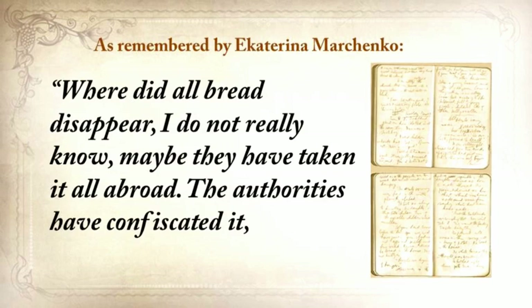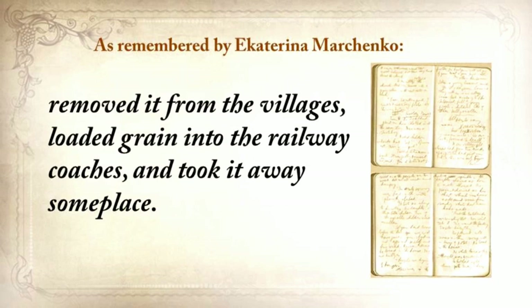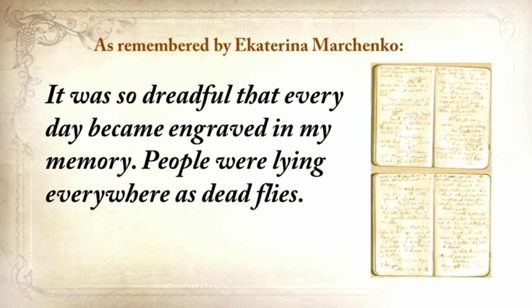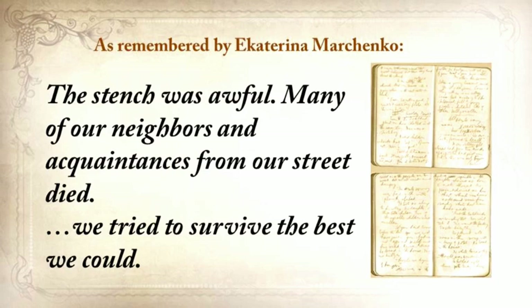Where did all the bread disappear? I do not really know. Maybe they've taken it all abroad. The authorities confiscated it, removed it from the villages, loaded grain into the railway coaches, and took it away someplace. They searched the houses and took away everything, to the smallest thing. All the vegetable gardens and all the cellars were raked out, and everything was taken away. It was so dreadful that every day became engraved in my memory. People were lying everywhere as dead flies. The stench was awful.